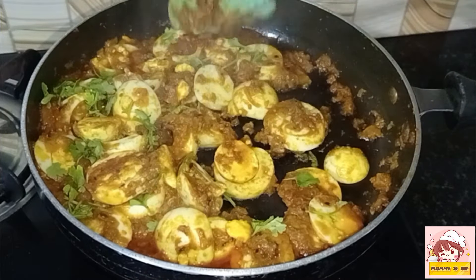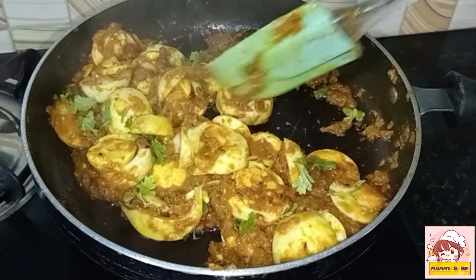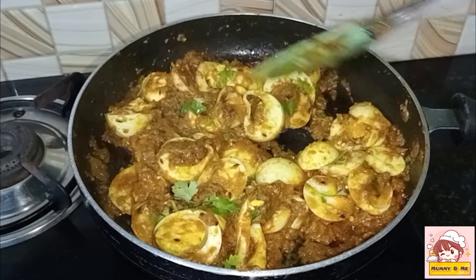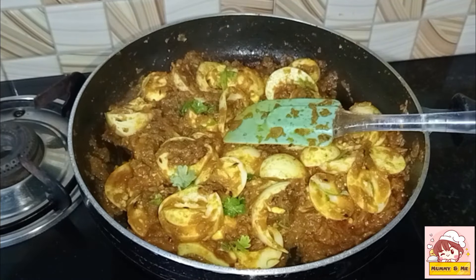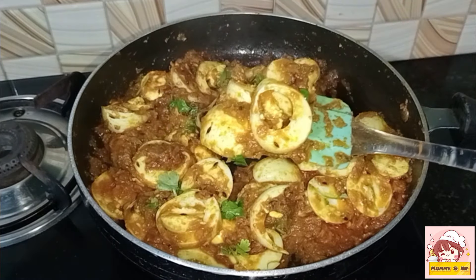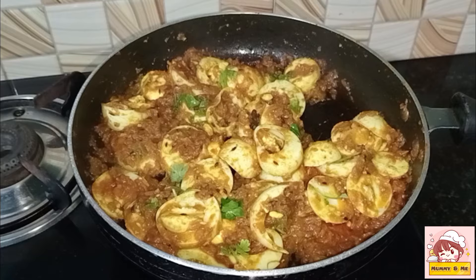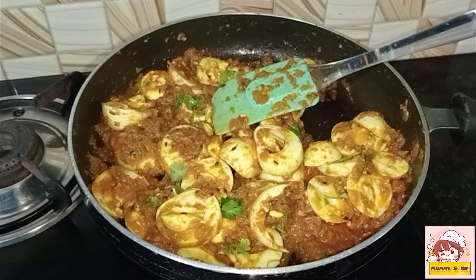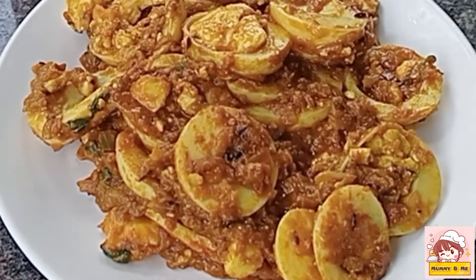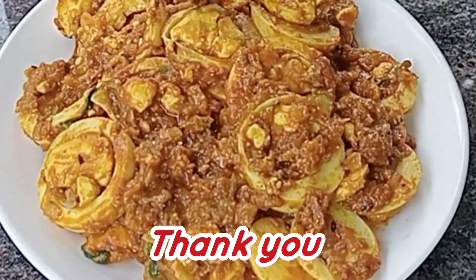Let's try it here. If you want to try it, please comment and like. Please like and share with your friends, like this channel, subscribe, and support me. Bye-bye!